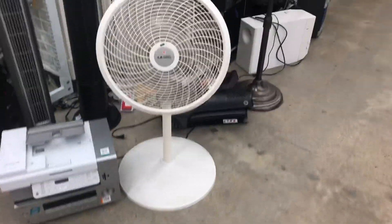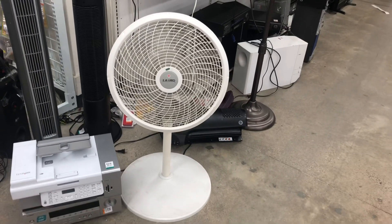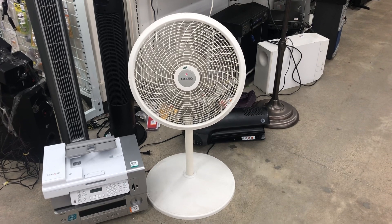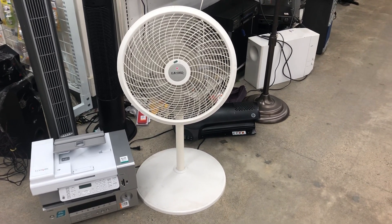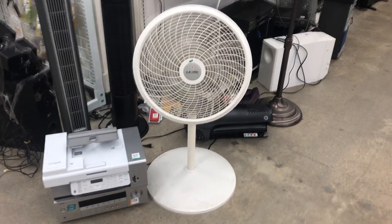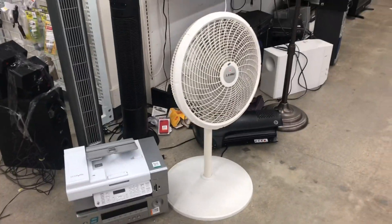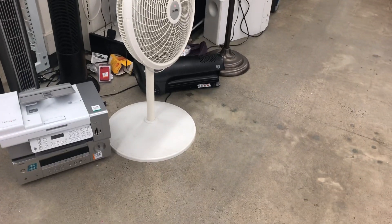Now for medium. I've never seen one of these Lasko Pedestal Fans with the Performance Series label on the center. It's doing good on medium for what it is. It does need to be cleaned up a bit, but I'll let the owner do that.